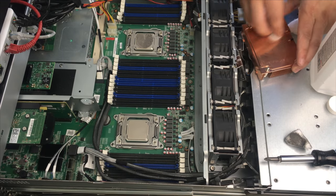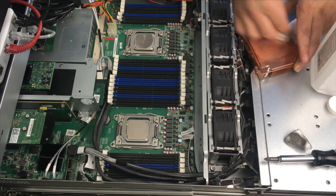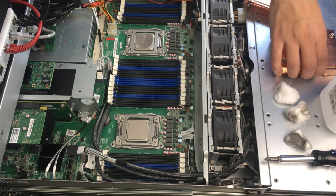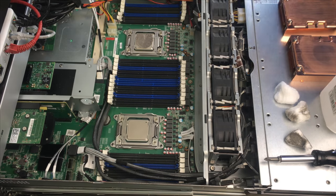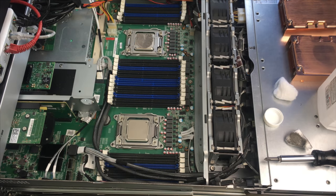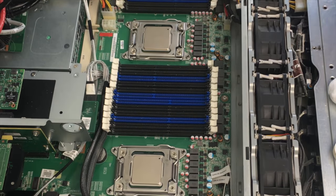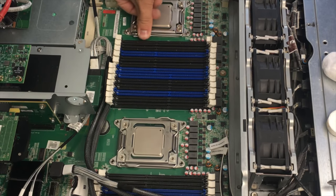These copper heat sinks are absolutely phenomenal — they do a great job of helping keep the CPUs cool because they actually have a vapor chamber, probably hard to tell from here. I forgot to clean the last CPU. Let's move these out of the way for now because we will not need them — they'll probably fall from here, but that is a risk I'm willing to take.